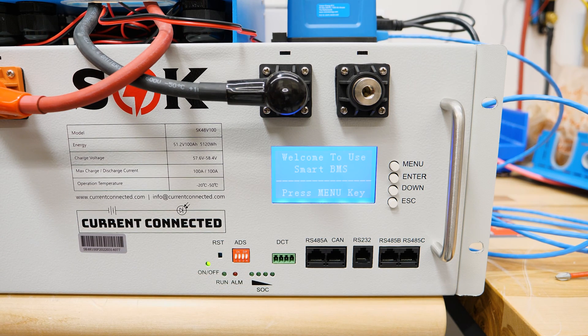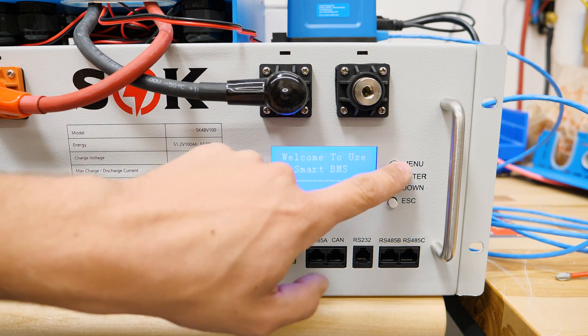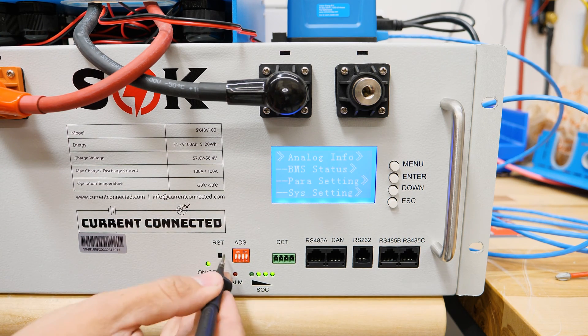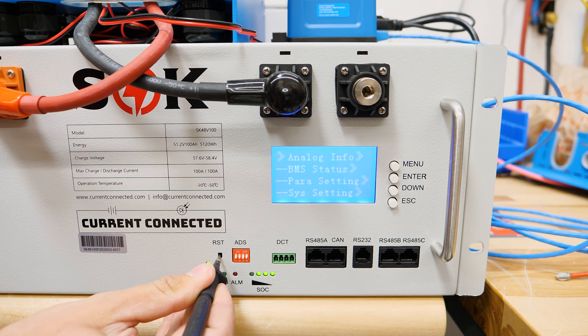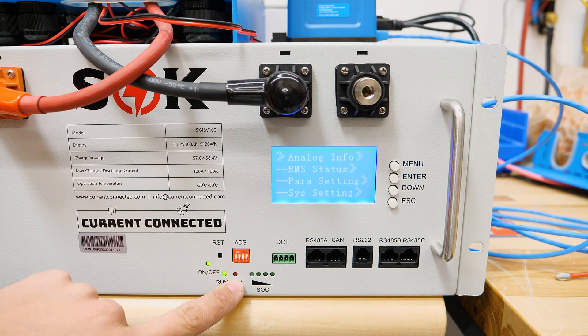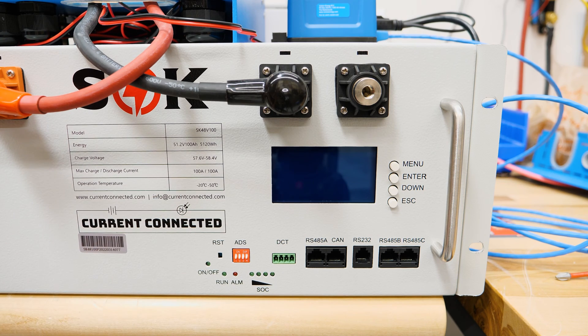It powers up, the screen comes on, and now we can go through the menus. Powering it down is a very similar process — you press and hold the RST button until the lights start to blink. You can see right there how these went off. As soon as those lights start to blink, let go of the RST button and it will power down. In addition to these two procedures, you can also plug in the PC programming cable to the RS232 port and that will also wake the BMS up.